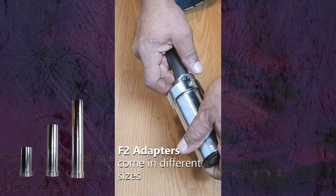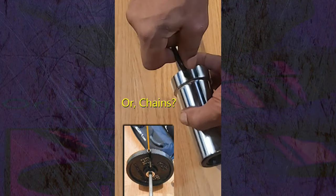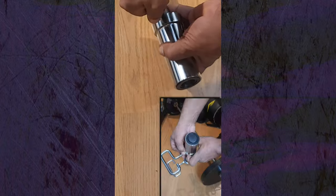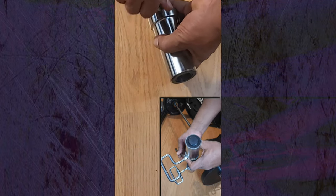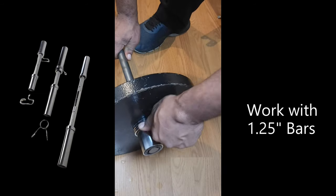Align the holes and tighten in place with the F2 eyeball. This will allow you to connect two bands. You can also connect RT hooks if you want to connect flat bands. Other types of bars can also be used to create things like dumbbells, which I will show you in different videos.